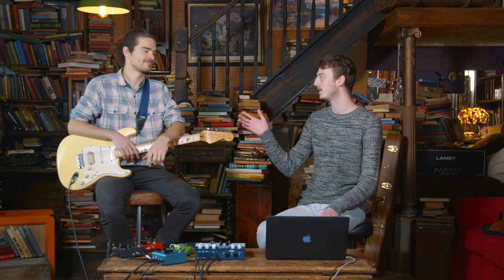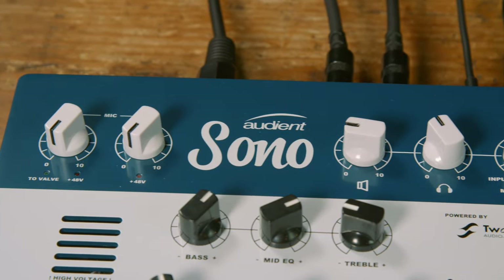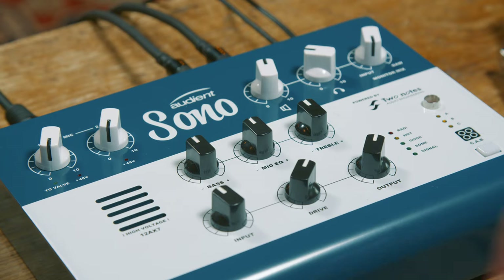Hi, I'm Jack from Audient and I'm here today with guitarist Bruce. We're going to be showing you one of the many ways to get a clean and a crunch sound from our new amp modelling audio interface, SONO.